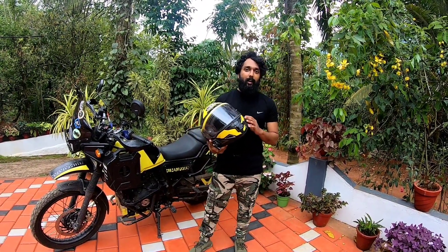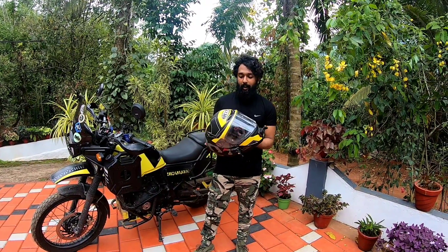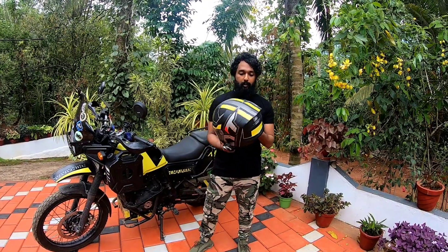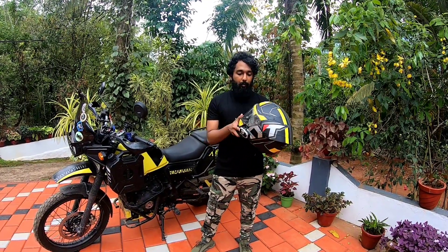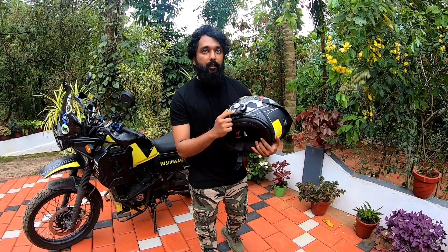I'm going to show you how to use it. It's a KVT — it's a base model helmet. I have an intercom and I have an extra helmet. It's a V-Moto V8.